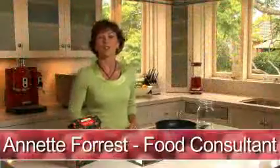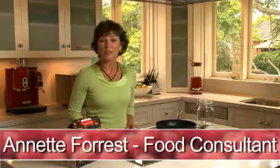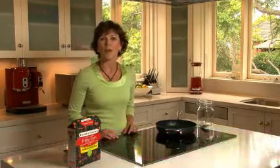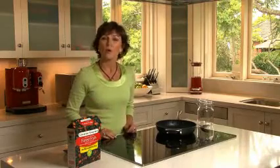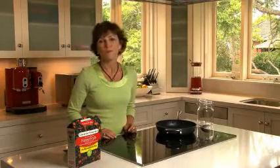Hi, I'm Annette and I'm going to show you how to make a quick and easy berry dessert topping using Creative Gourmet Frozen Fruits. It's so easy to prepare and you can serve the fruit warm, cold or at room temperature.